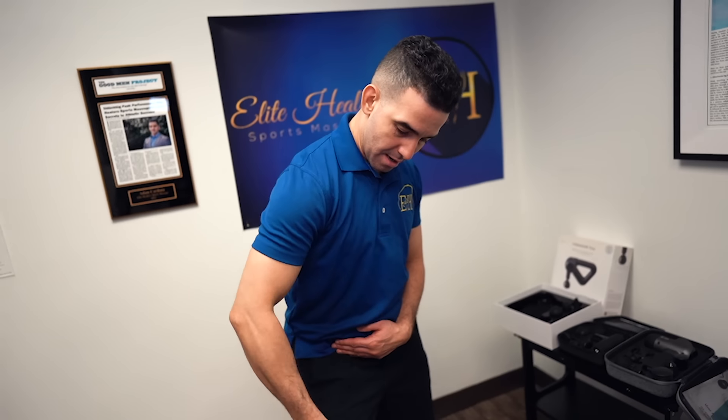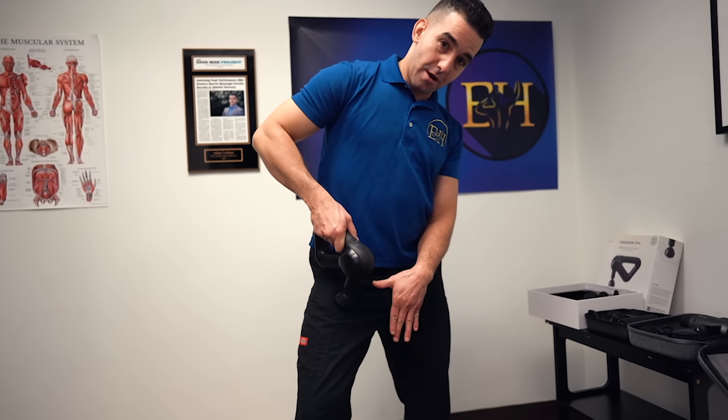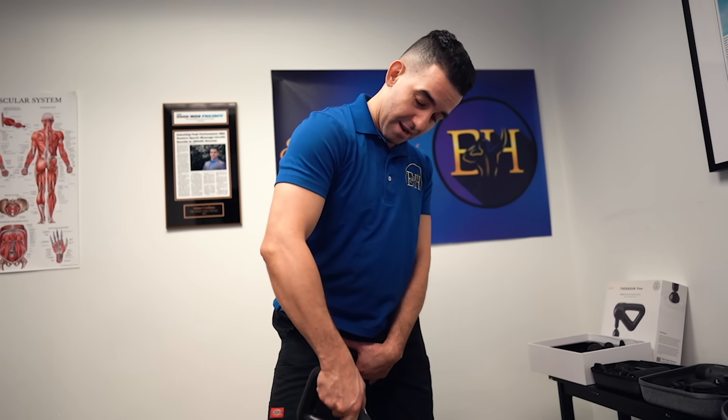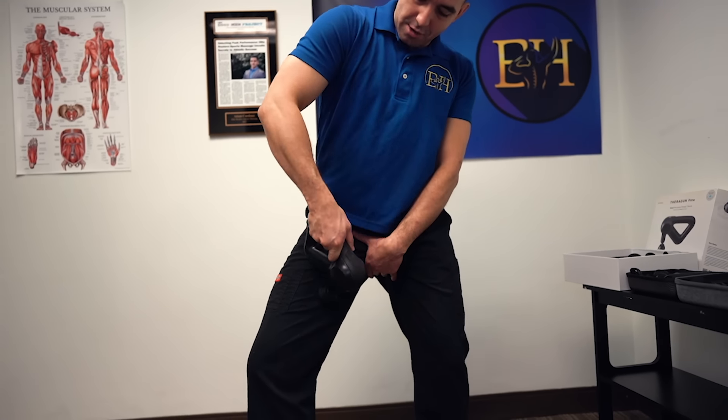Now I'm in the middle area, up and down, and then I get into the inner thigh. One thing: put your hand over your groin because you don't want to hit anything down there, fellas. Then get up and down into that inner thigh.